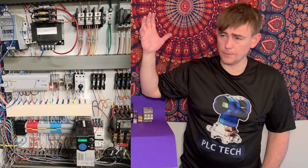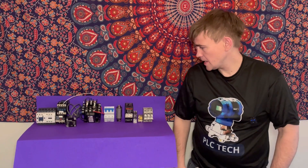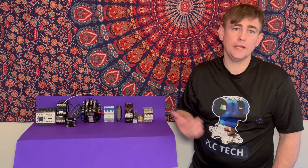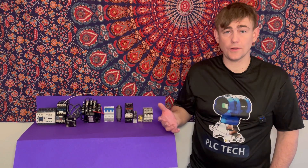Throughout this video I'll put up this panel on the screen. This is a panel that I built and helped design. I'll also show you the components right here and talk about what they are. We'll start with the most important, and that is your circuit breaker.